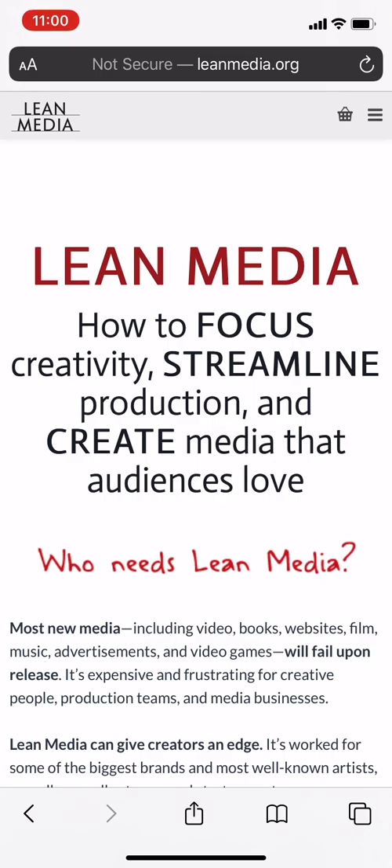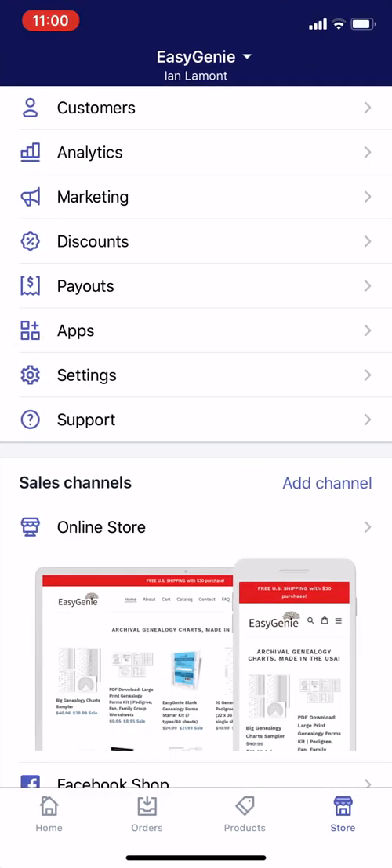Today I will be talking about adding custom packaging options in your Shopify store, and I'll explain why that's important in a minute. But before I get to that, this is a disclaimer: you're responsible for following Shopify's terms, and it's also possible to lose money if you don't do things right or don't estimate risk correctly. So please do this at your own risk.